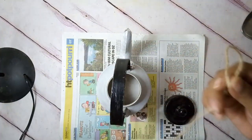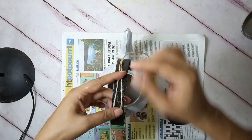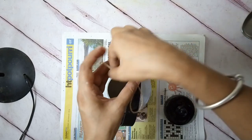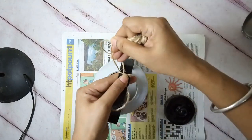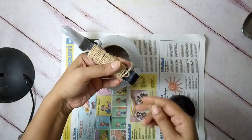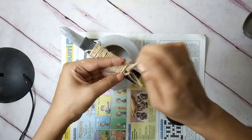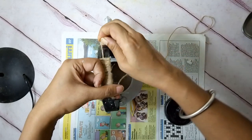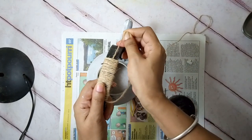I added a jute rope to the handle for a rustic look. Just made a loop longer than the space to be covered, then tightly bound the rope around the handle till the desired length. I pulled out the rope from the little loop portion peeping out, then pulled in the loose end of the rope by pulling the loose end of the loop. Hope it makes sense — it's better to watch.